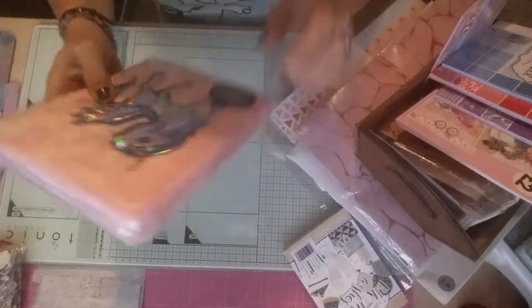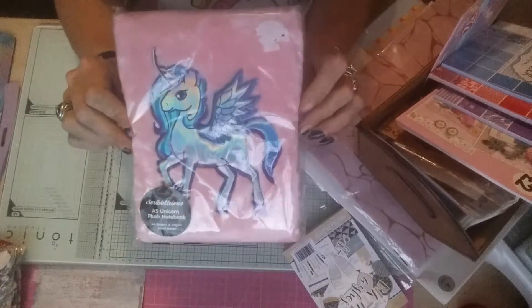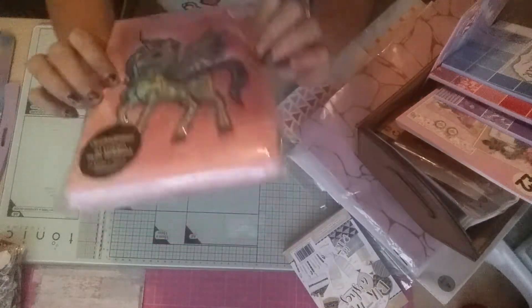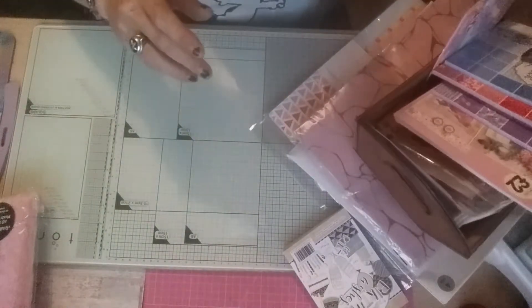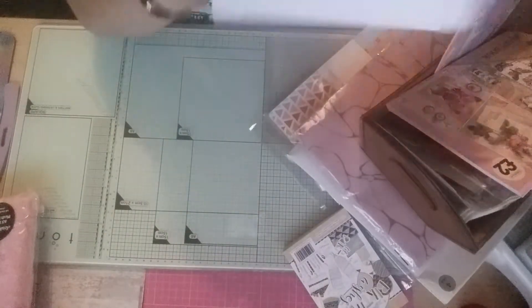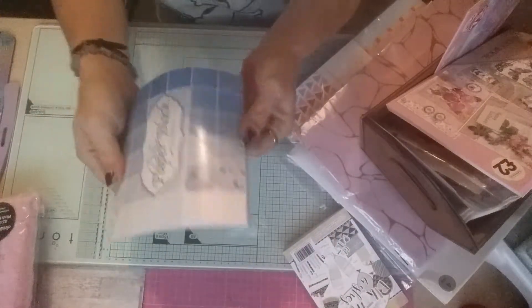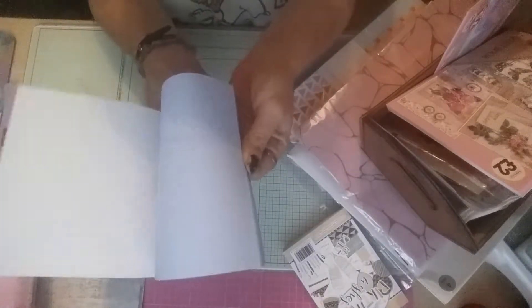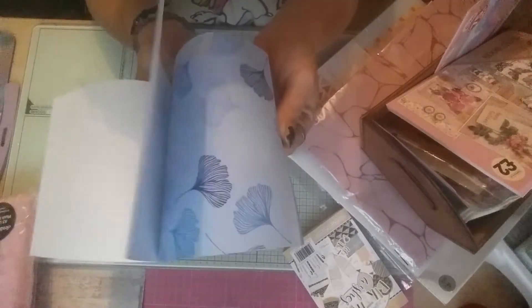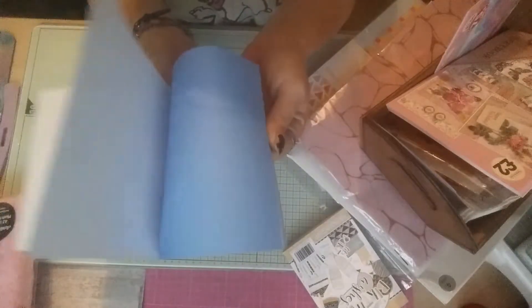Then I bought this from The Works for a friend — that's going in friend mail. Someone around absolutely loves unicorns. Also from The Works I bought these paper blocks. I've got the blue paper block and it's just all different blue patterns.